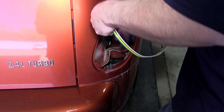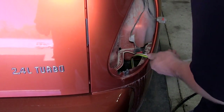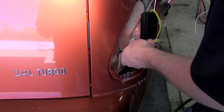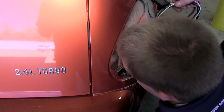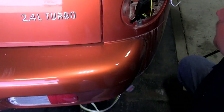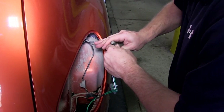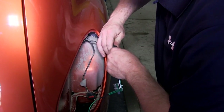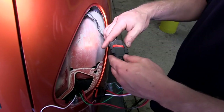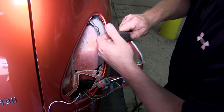Once we have the passenger side light assembly out and the wires disconnected, we will drop down the four-flat as well as the yellow wire with the connectors down through the light assembly and under the rear bumper fascia. We will plug the gray connector that has two wires and the green wire into the vehicle's harness, making sure the locking tabs snap into place. We will also make the connection with the plug that has three wires, including the brown and red wire.